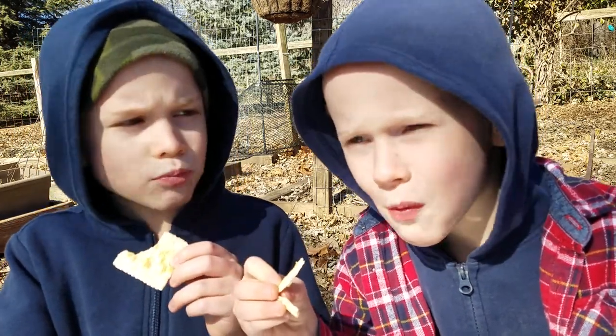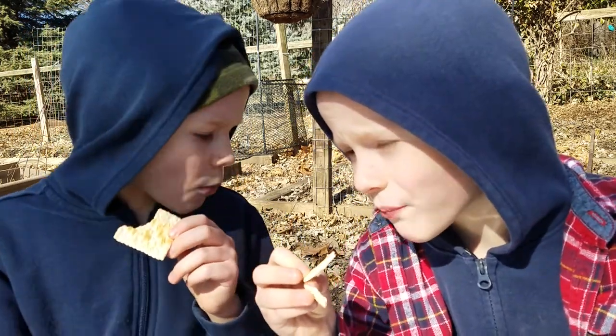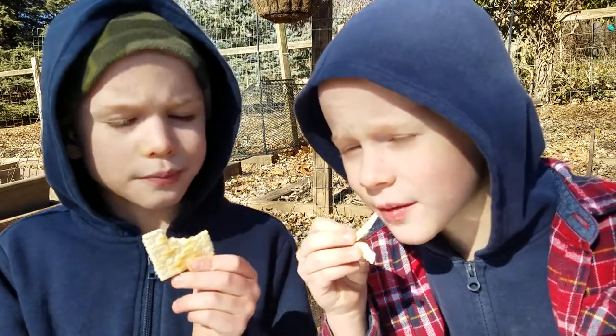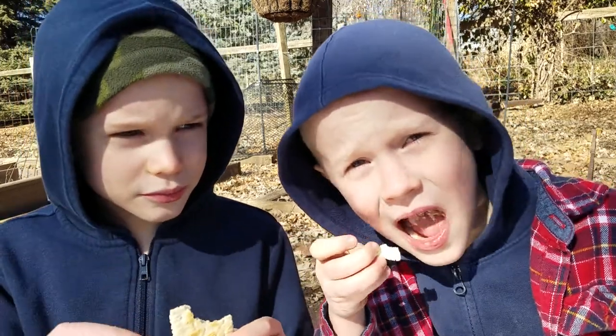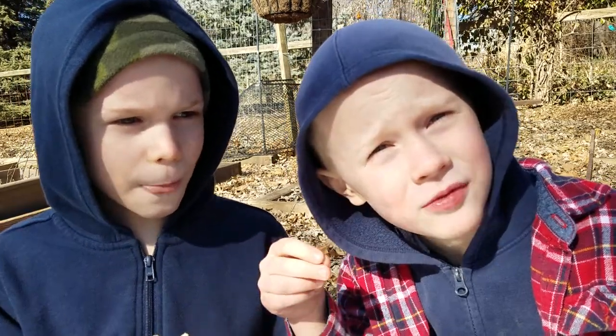What about you, David? What do you think? Final value. Exactly the same as Jake. Is it 10 out of 10? Are these 10 out of 10 sardines? Yeah.